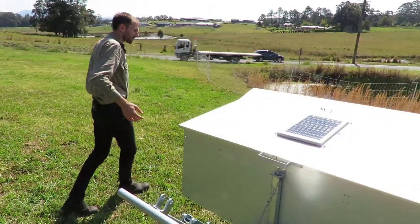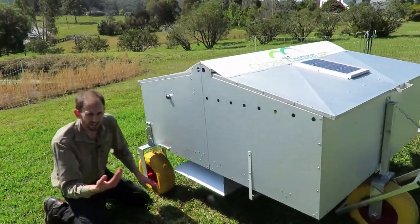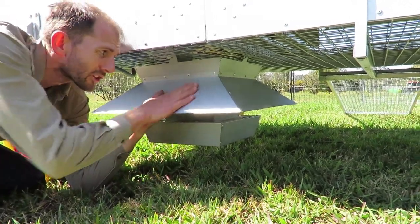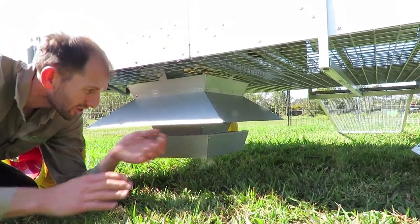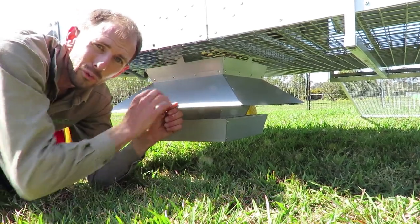Come around this side — under here is the feeder. The chickens walk up, put their head in, and eat out of the feeder. It's got a big rain cover so if the rain's coming down you're not going to get your feed wet. The chickens can go in there and eat, and the food will stay dry.